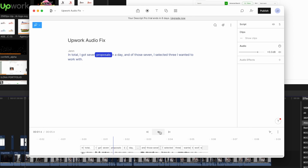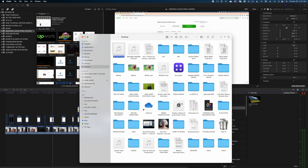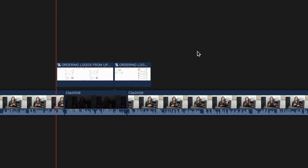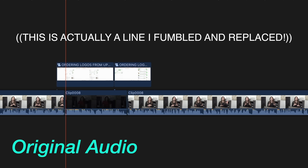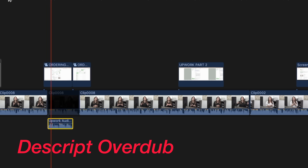In total, I got seven proposals in a day. And of those seven, I selected three I wanted to work with. I think I have too many commas — I'm going to remove a couple and see how it sounds. Let's export it and drop it in. First, let's listen to the original audio: 'In total, I got seven proposals in a day. And of those seven, I selected three I wanted to work with.' Now let's listen to the Descript Overdub version: 'In total, I got seven proposals in a day. And of those seven, I selected three I wanted to work with.' It's uncanny.